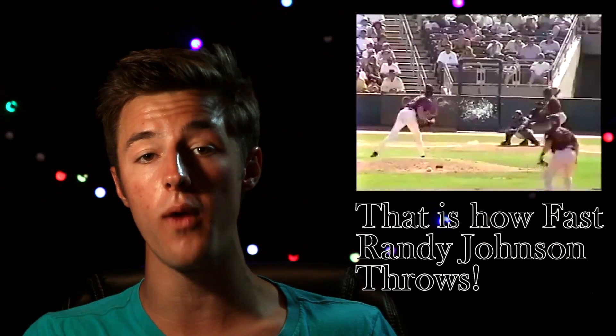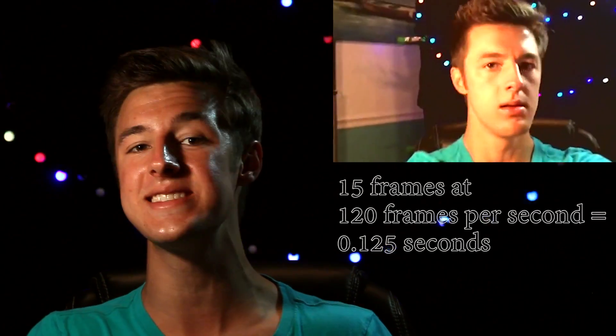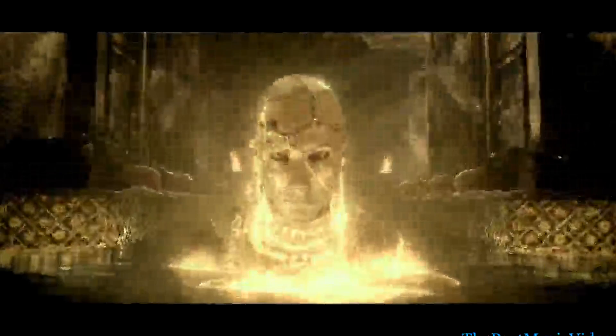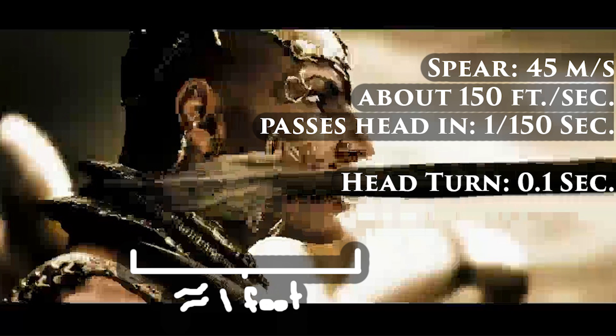Warriors and hunters are known to have been able to throw spears up to 100 miles per hour, or roughly 45 meters per second. The average human rotates their head in about 0.1 seconds — I personally did it in 0.125 seconds as you can see here. Once the spear is coming into contact, Xerxes hasn't even turned his head. Assuming Xerxes' head is about one foot thick, that means the spear would travel the thickness of his head in about one one-hundred-and-fiftieth of a second. It would have taken him about one-tenth of a second to turn his head, which means there's no way he could have moved out of the way.